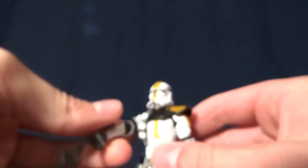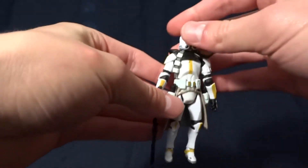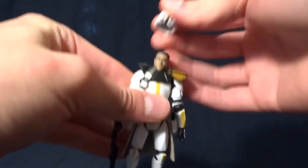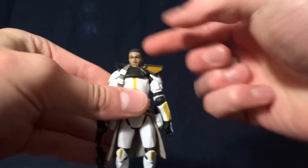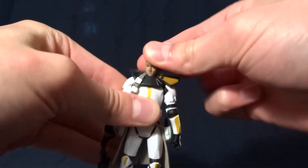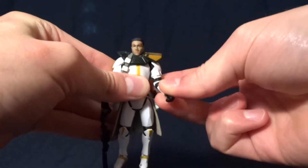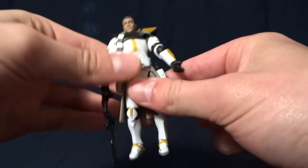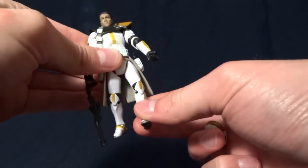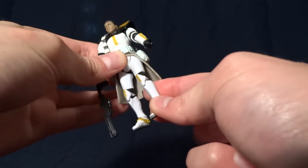Back to the figure — he's pretty good. He is an older figure so he's not perfect, but underneath his helmet, which is removable and made of kind of a soft plastic, he's got a ball-jointed head, ball-hinged shoulders, ball-hinged elbows, swivel wrists, swivel waist, swivel hips, and ball-hinged knees. I should mention that the knees are stuck.